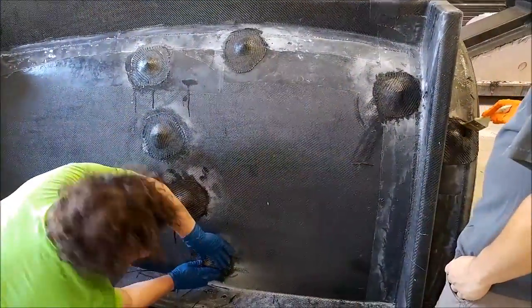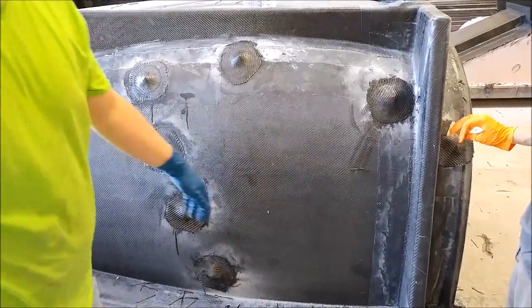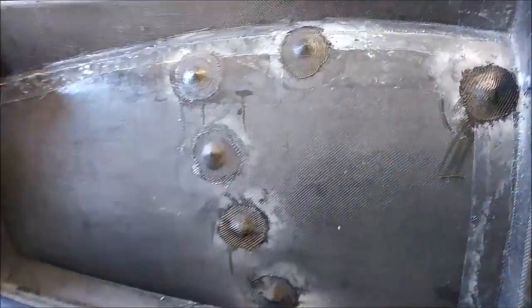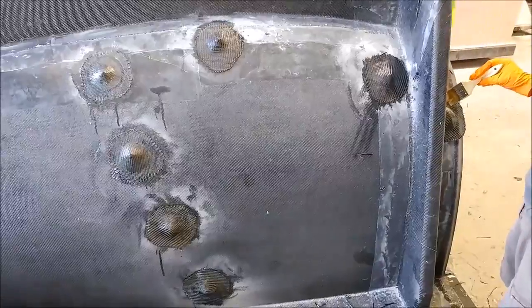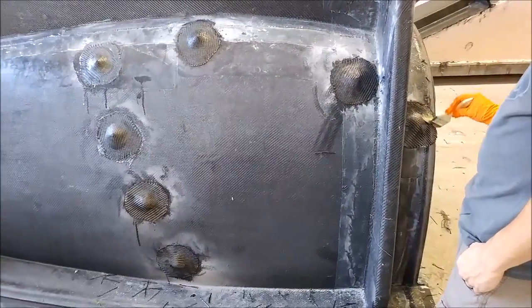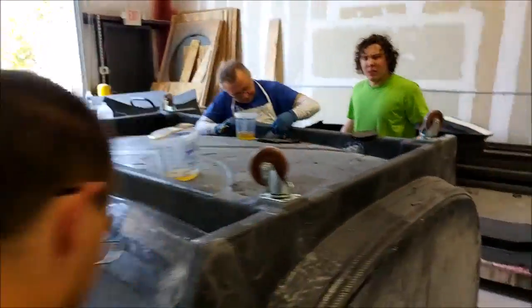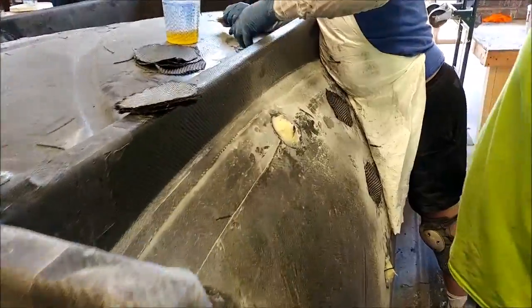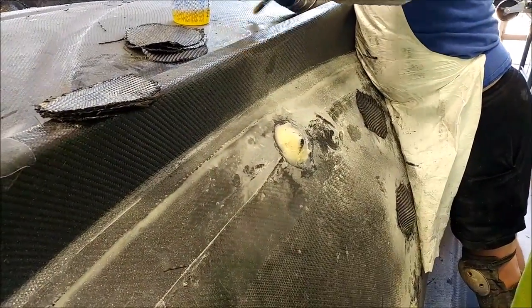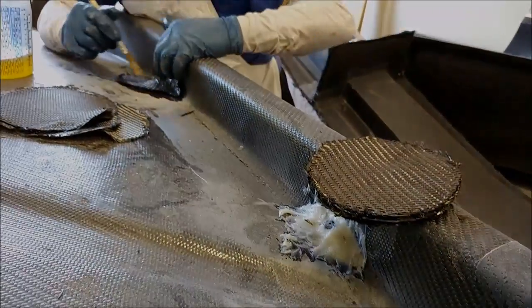Here we are with the roof mold, putting some carbon fiber over all of those bushings to hold them into place. Next up we'll be working more on the door inserts to get those plugs ready so we can create the inserts. Also, next week we'll be laying up the actual part for the nose and a couple of other things. Thanks again for watching — that's our update for this week.